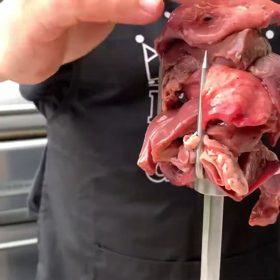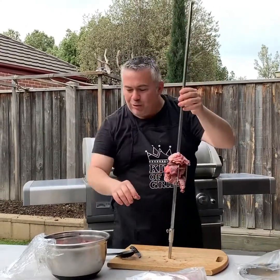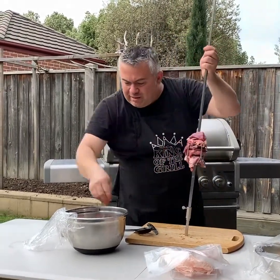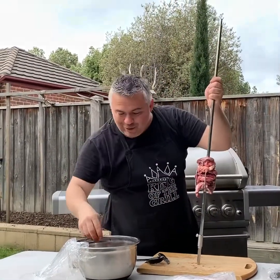Doesn't it look fantastic! It is a bit chilly this morning — the Crossray heaters from Heatstrip will be coming next week and our mate Greg at Heatstrip will make it possible to cook in the middle of winter.